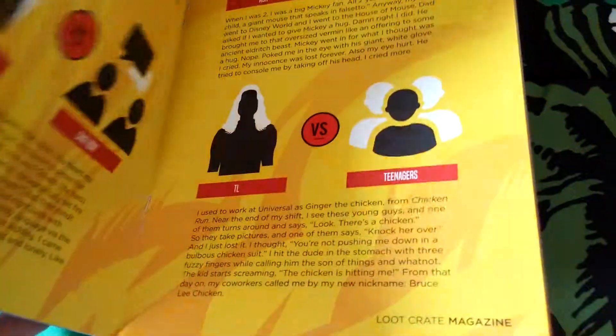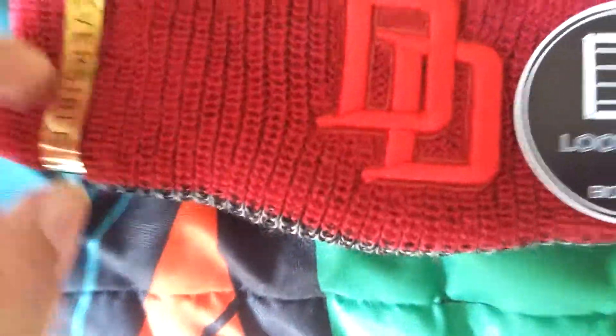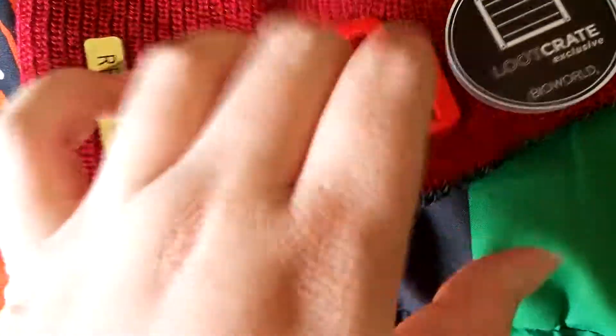And the magazine. Let me figure out that whole reversible item. Okay guys, so I figured it out. DD stands for Daredevil. You flip it inside out, you have Punisher. Personally, I don't like Daredevil, so I'm going to flip it out for Punisher.